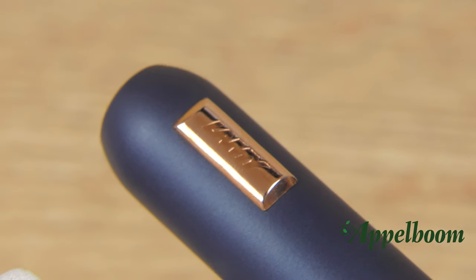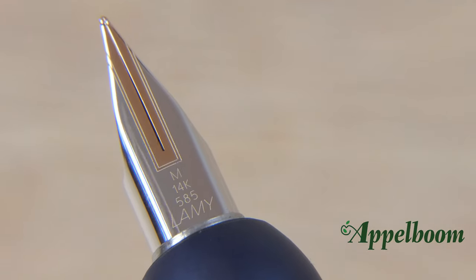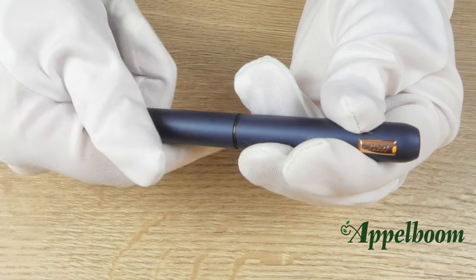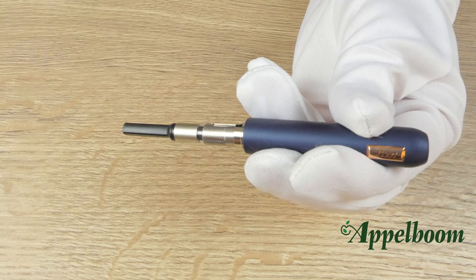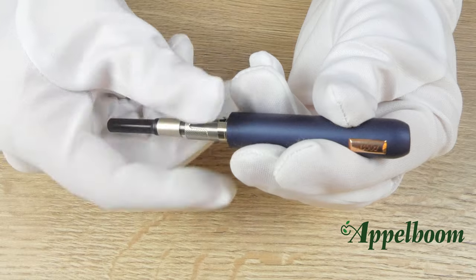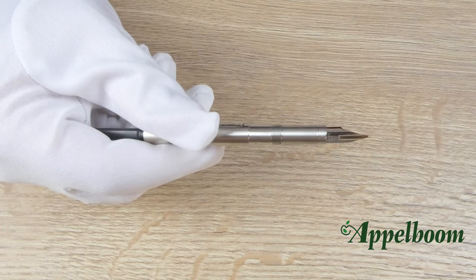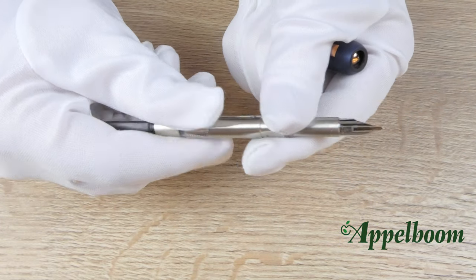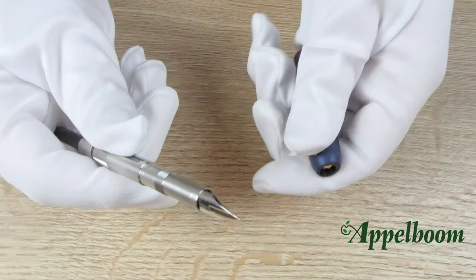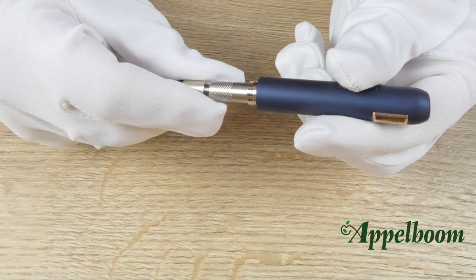The nib is available in sizes of extra fine, fine, medium and broad. Just like its predecessor, the Lamy Dialog CC uses a cartridge converter system. Filling the converter for this pen is a bit different than on other pens. You have to remove the converter plus the nib unit from the pen. Then you can fill the converter while it is still attached to the nib unit. Once it is filled, you reinstall the entire unit back into the body of the pen. If you like to see a demonstration of this, check out the video we did on the Lamy Dialog 3.